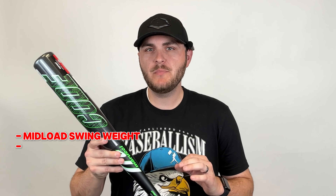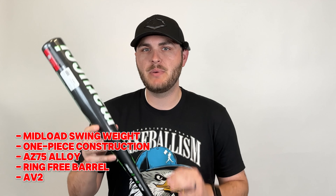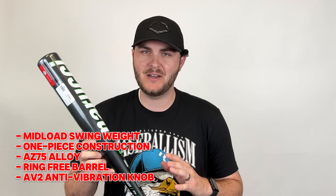Another strong consistent bat at an unbelievable price point. Let's talk about the brand new Marucci Code. The 2025 Code is a one-piece constructed bat that features Marucci's AZ-75 alloy barrel that is as strong and consistent as they come.